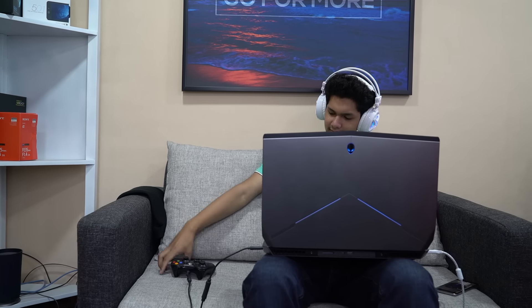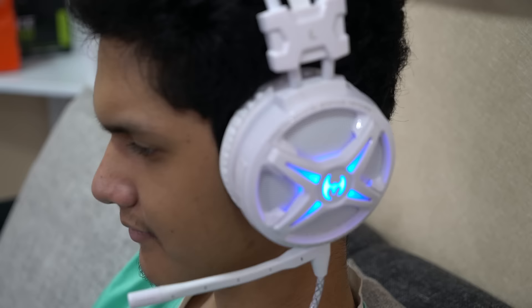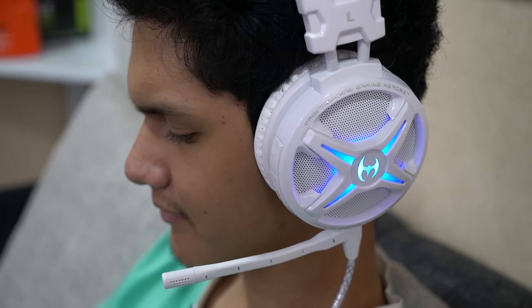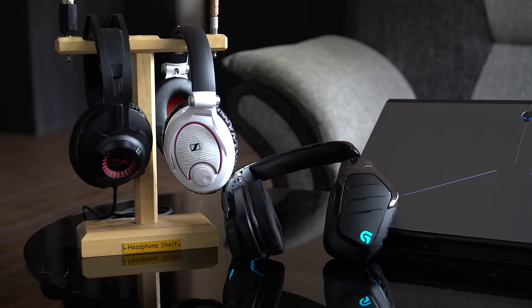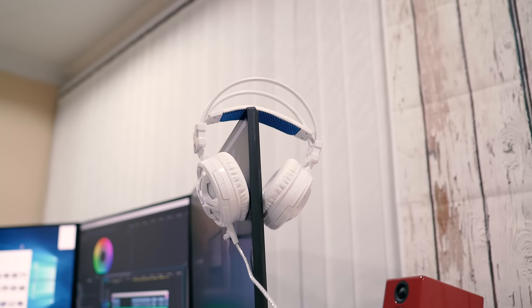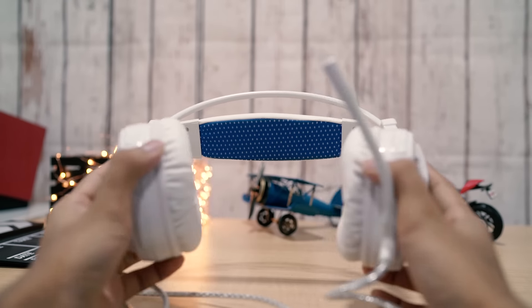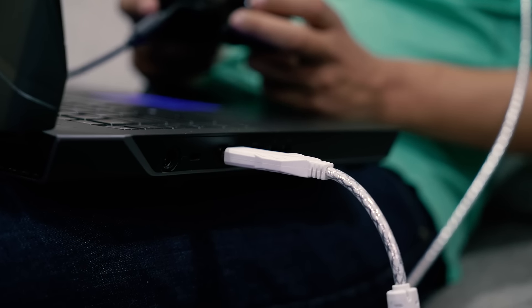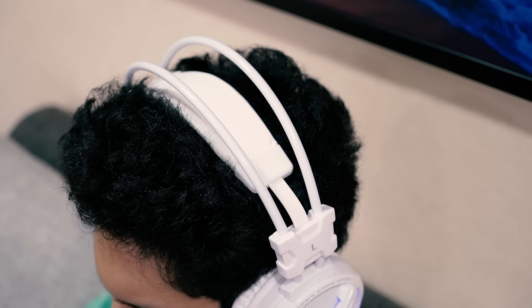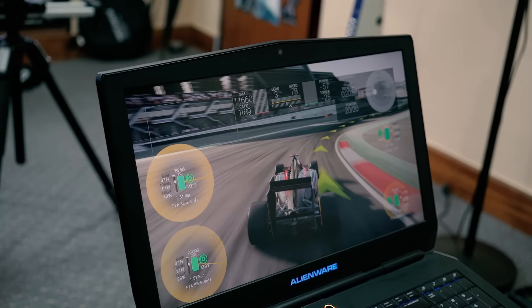Next up is the Mixcder Power gaming headset. Mixcder has always offered great products at an affordable price, and this one is no different. Gaming headsets can be quite expensive since they need to balance looks, sound, and comfortable wear. The Mixcder Power is more of a budget-friendly headset that delivers 7.1 virtual surround sound — a desired feature while gaming — and with it I was easily able to pinpoint explosions and footsteps. Given the price tag, it offers a surprisingly great sound output with good bass, balanced mids, and highs.